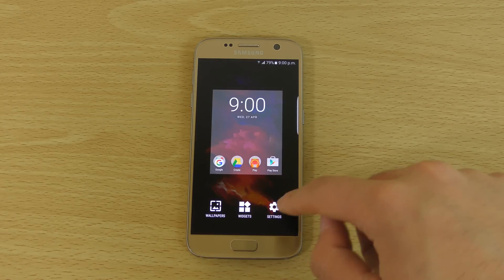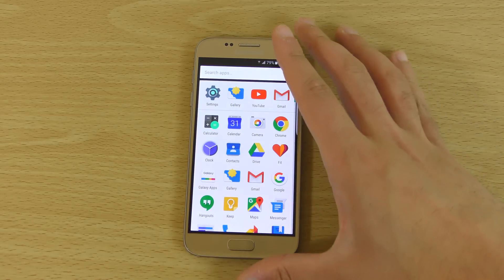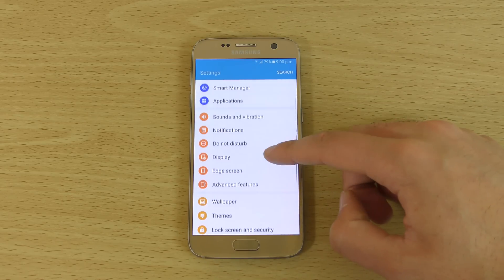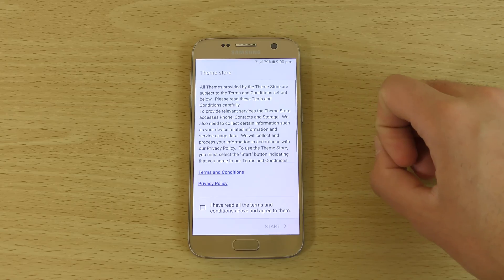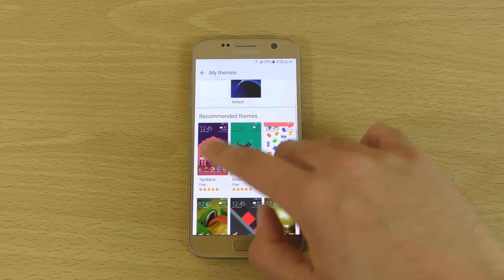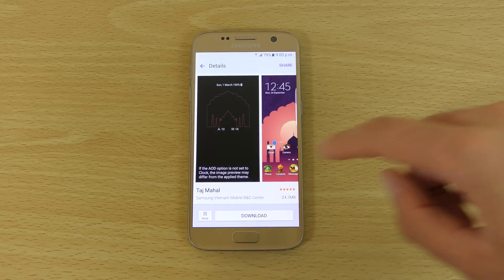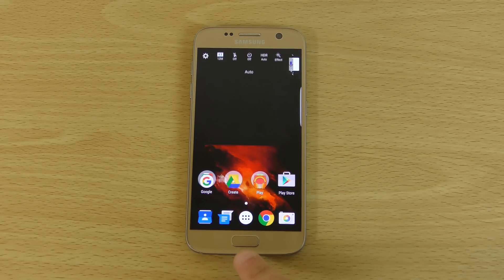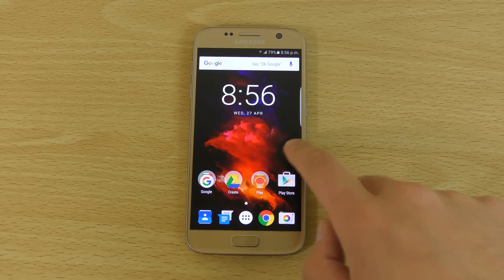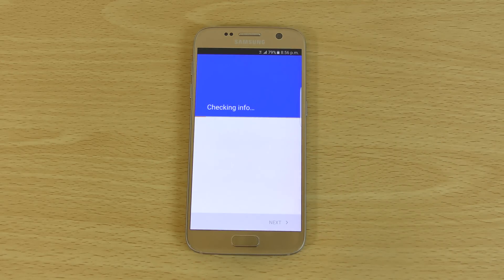I wonder if we can still get the themes editor — they might have gotten rid of it. Let's have a look. Yes, you can see we still have the themes, so those of you who like your themes aren't going to be missing out on that, which is pretty good. You can definitely see some of these animations are nice and different and give a solid performance boost.